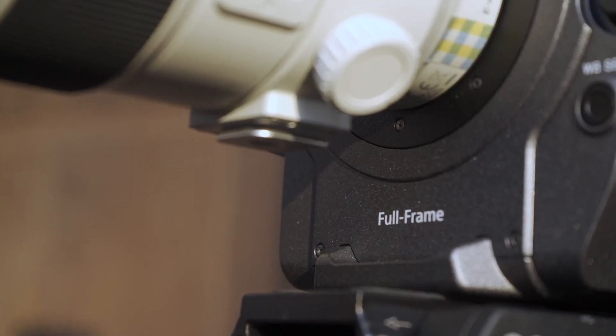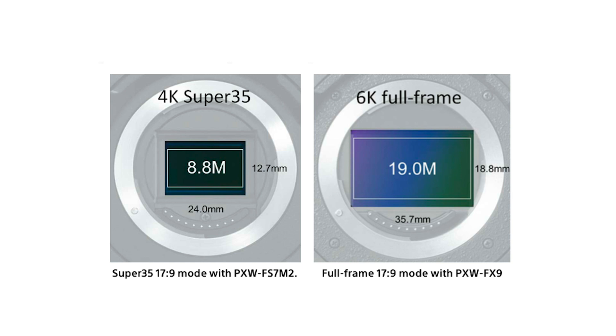Let's talk about the first thing, which is the full-frame sensor. It is a 6K full-frame sensor. You might say, 'Fantastic — can I record 6K?' Not at this moment, but I think in the future maybe they will have a firmware upgrade which can enable 6K recording. This is not officially announced by Sony, but if they couldn't do that, what's the point of putting a 6K sensor in? They could have just put a 4K sensor to lower the price. So I believe this will be a future upgrade — I hope.